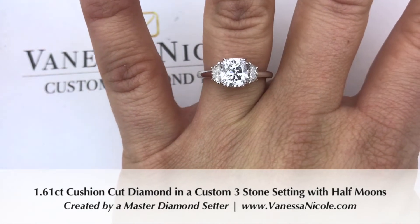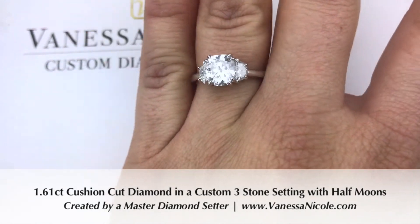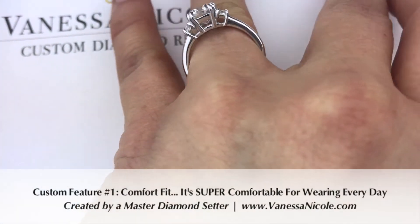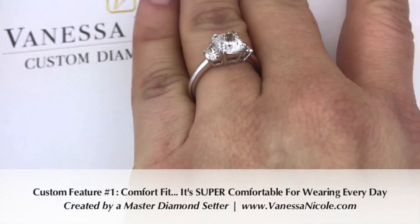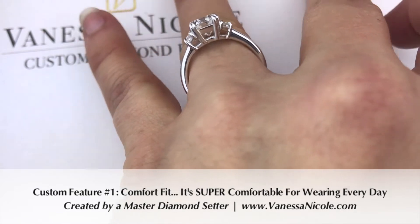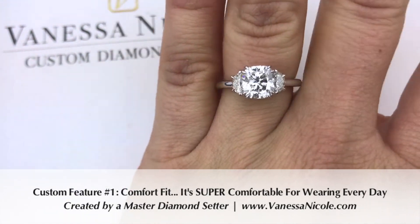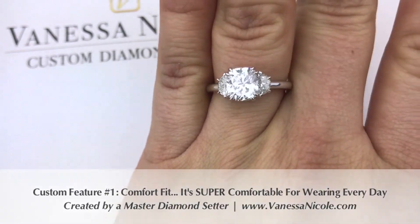The reason why you'd want to get it custom-made is because of the aerodynamics of the ring. This ring is actually just buttery smooth on the inside — it's comfort fit, so it's going to be extremely comfortable on the finger. There are no hard edges. You don't feel it much between the fingers and you become very used to it easily.